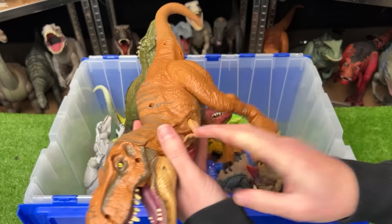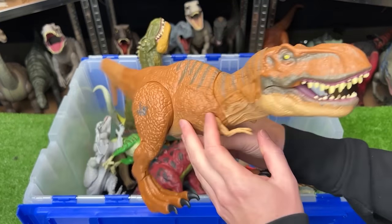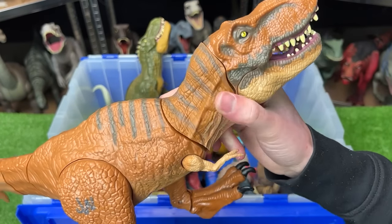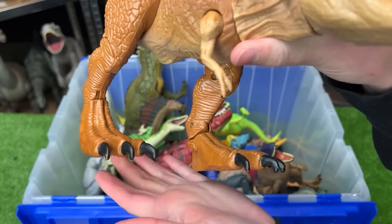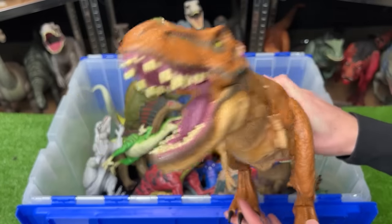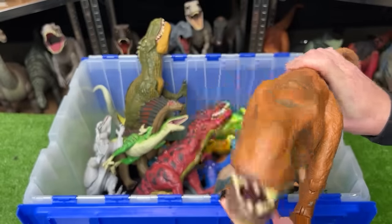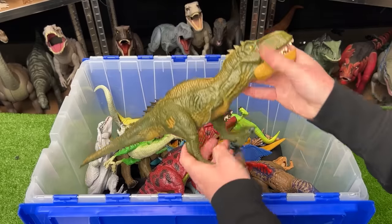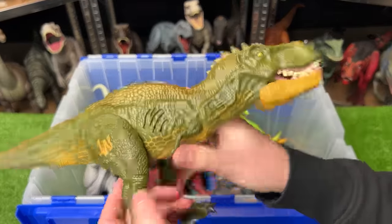This next rare figure is a Tyrannosaurus Rex with rubberized parts including the tail and neck. This figure has stomp sound effects, a roar sound effect, and a chomp action.